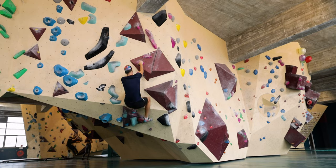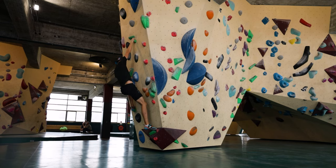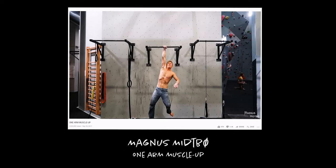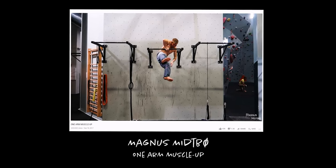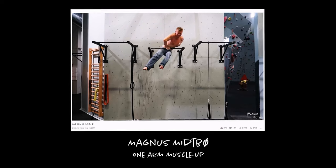I also started climbing — more specifically bouldering. It was the best training for the muscle-up I could think of. Climbing strengthens your whole upper body and core with constant pulling motions, which was exactly what I needed. I'd also seen countless videos where climbers perform muscle-ups with no effort at all, like Magnus Midtbø doing a one-arm muscle-up. And some of my climber friends had told me they did their first muscle-ups after picking up climbing. So that's what I did.